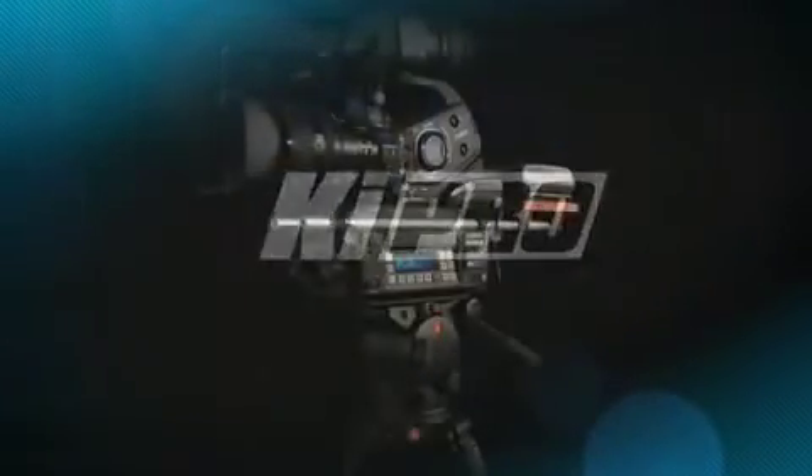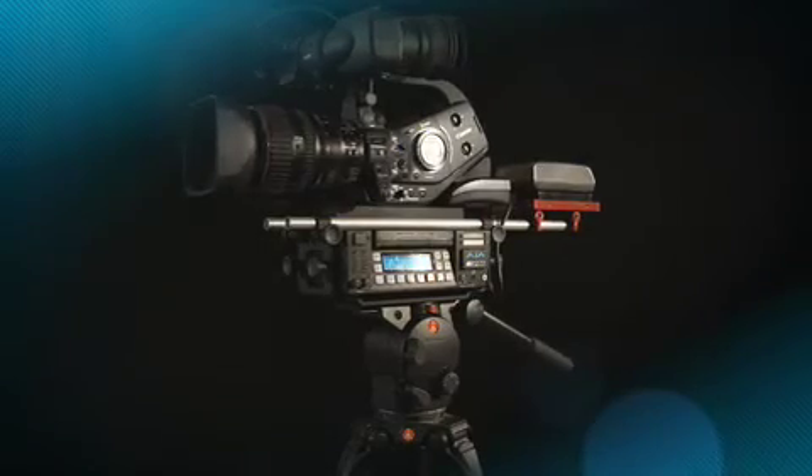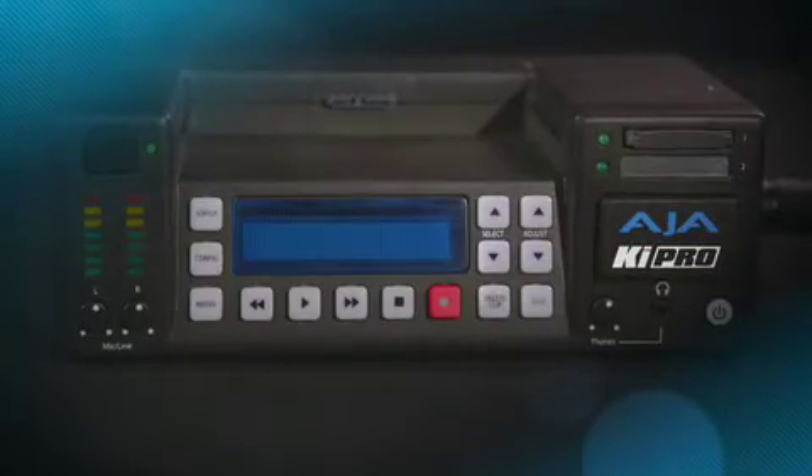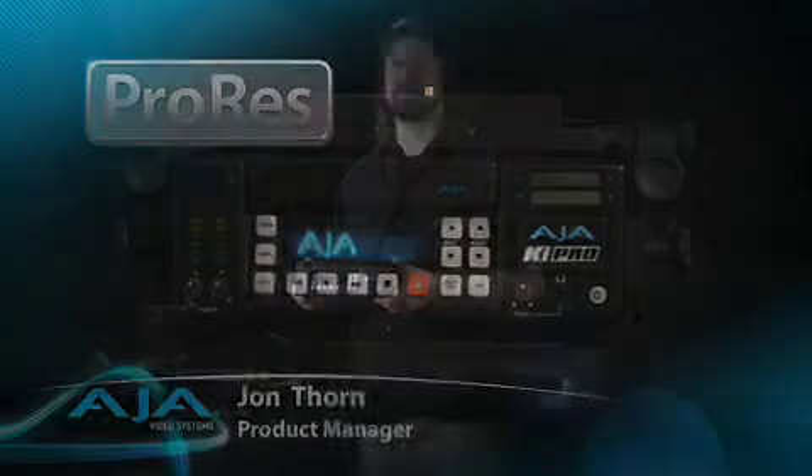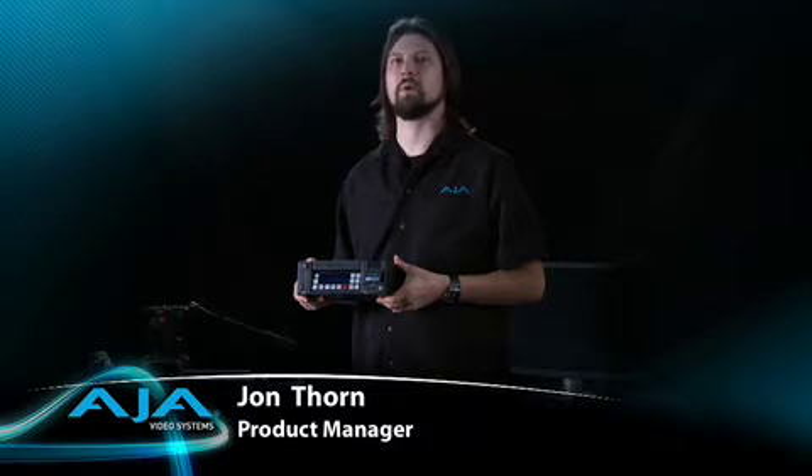What is KeyPro? KeyPro is a tapeless video recorder capable of recording 10-bit 4:2:2 video on removable media. It records to Apple's ProRes 422 and ProRes 422 HQ QuickTime compression schemes. These are extremely useful because they have a direct and easy workflow with Apple's Final Cut Studio suite of applications.